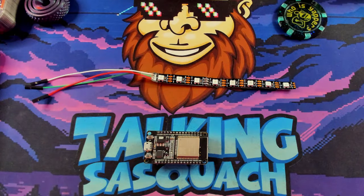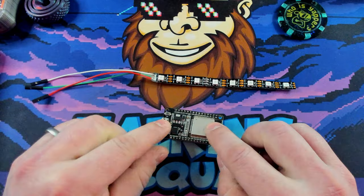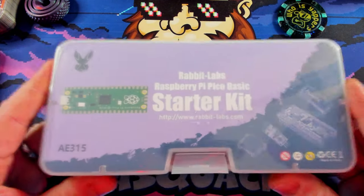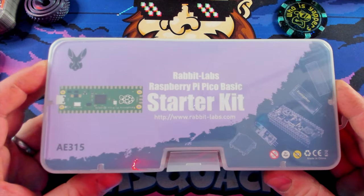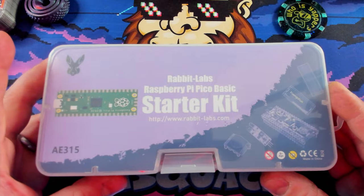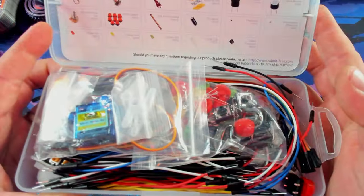This is an extremely easy process that anybody can do. Let's switch to the top-down camera and take a look — it's not very complicated. This is literally all you need: you've got an ESP32, and this is a strand of NeoPixels. I actually got this out of the Rabbit Labs Raspberry Pi Pico basic starter kit. This kit's so much fun — there's so much cool stuff in here, and honestly if you're just trying to do any kind of projects, grab one of these.